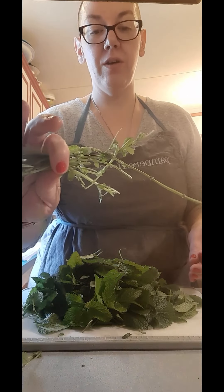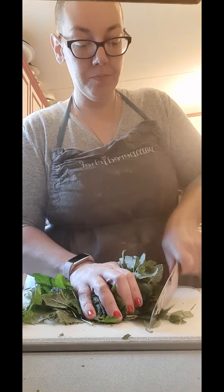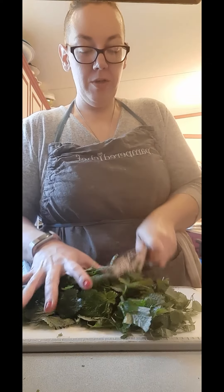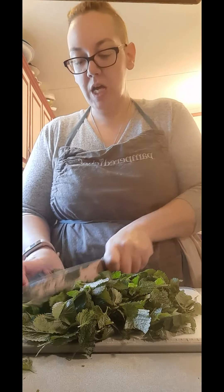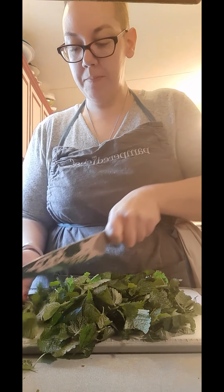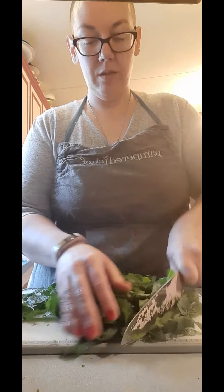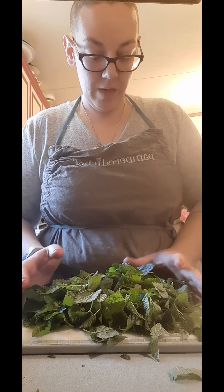I have about two cups of lemon balm leaves that I took off the bigger stems. I've got three cups of water coming to a boil. I'm just doing a coarse chop — not mincing, not chiffonading, just running a knife through it to help release the lemon balm plant oils.